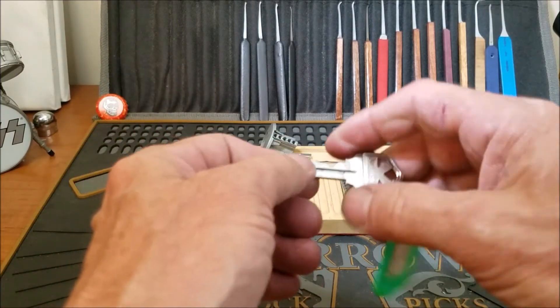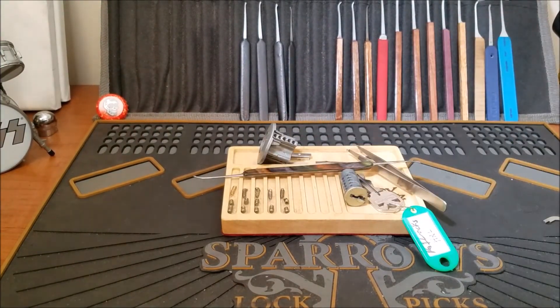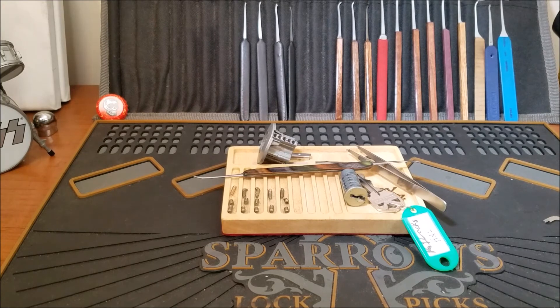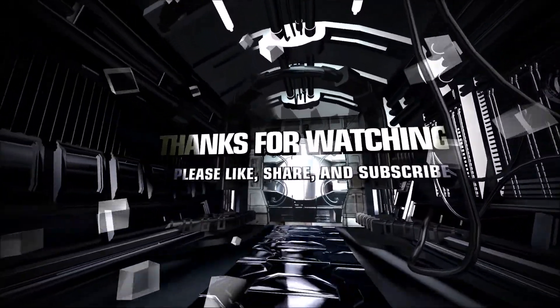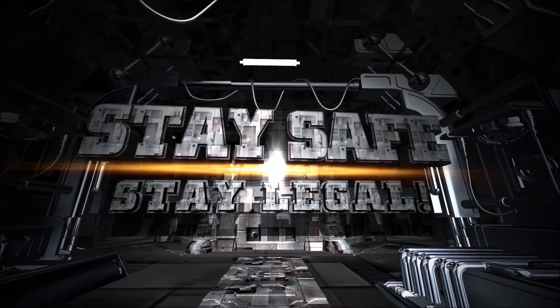It was still a fun lock and still an exciting experience. If you enjoyed it, please hit the like button. If you have any questions or comments, comment below. Everyone please be safe and stay legal - thanks guys, bye!